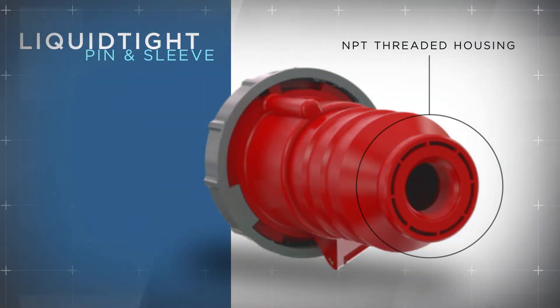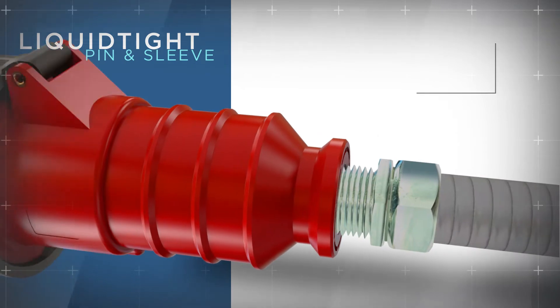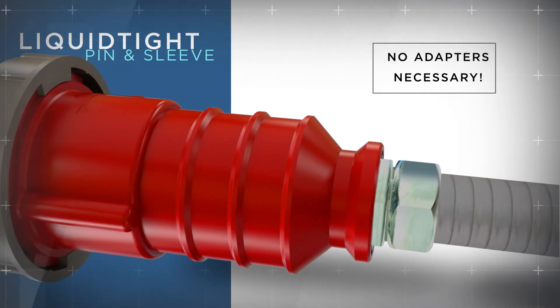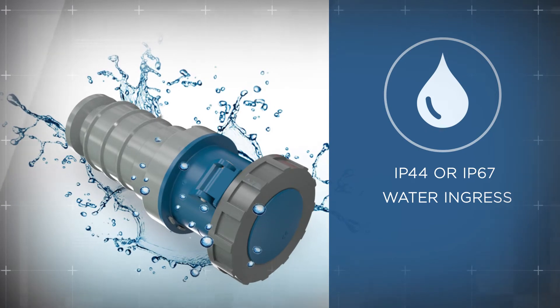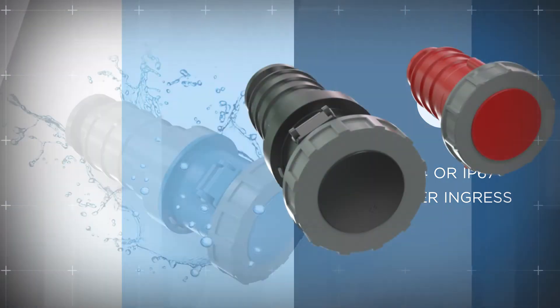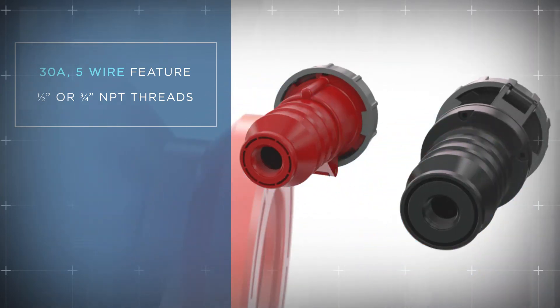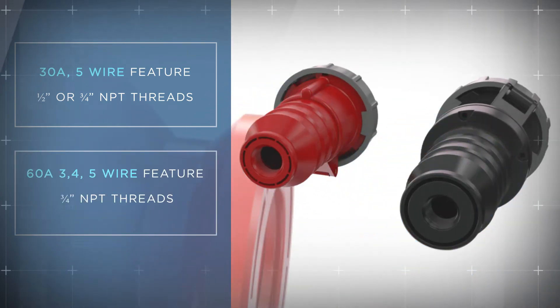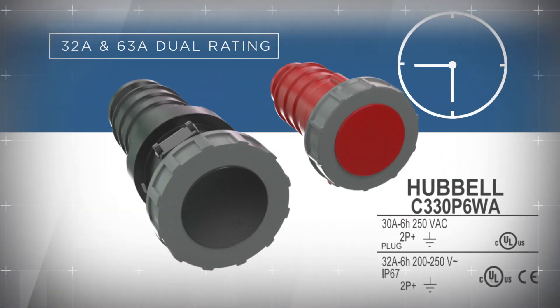Featuring an NPT threaded back housing, these devices facilitate quick conduit assembly without the use of an adapter. The Hubbell PRO pin and sleeve line is also available with IP44 and IP67 water resistance protection. 30-amp 5-wire devices are available with half or three-quarter inch NPT threads, while 60-amp 3, 4, and 5-wire devices come with three-quarter inch threads. 6 and 9 o'clock devices conveniently come with a 32 and 63-amp dual rating for broad use in multiple electrical configurations.